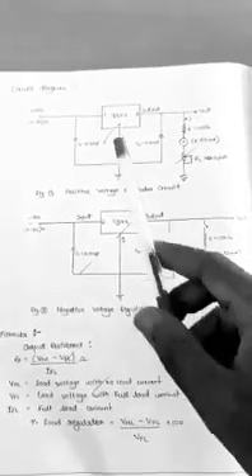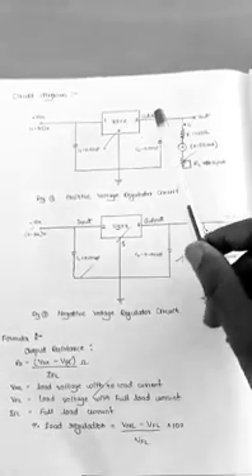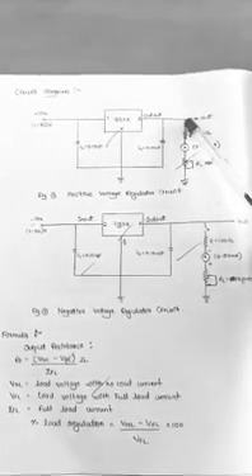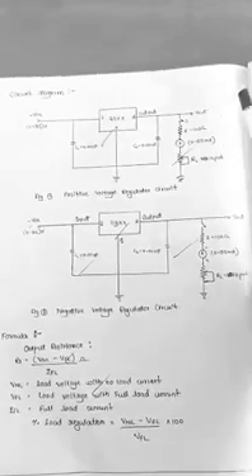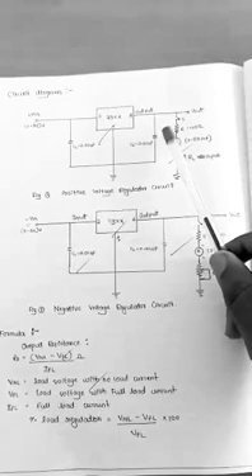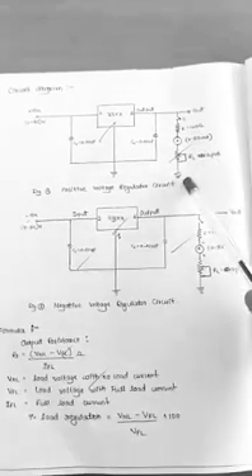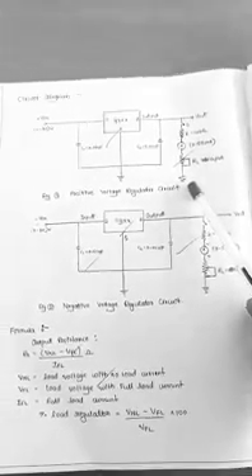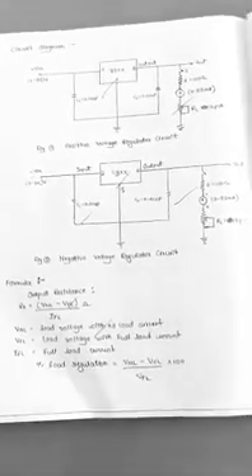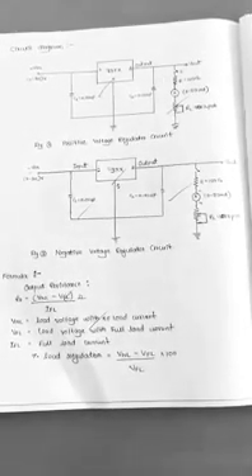For the first part, we are not connecting the load — we are calculating only the line regulation. We just change the input and note the output for that change. In the next case, we will connect the load to determine the load regulation. The key concept of a voltage regulator is that the output remains constant in spite of a change in voltage.